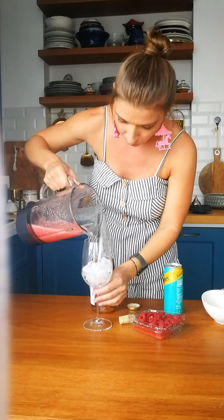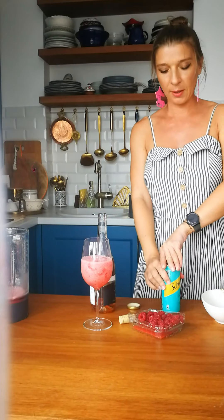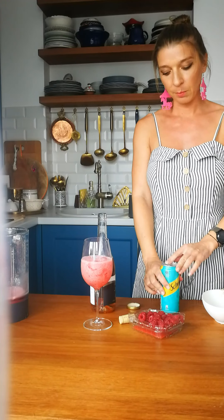And now we will add it in the glass, and finish it off with some sparkling bitter lemon.